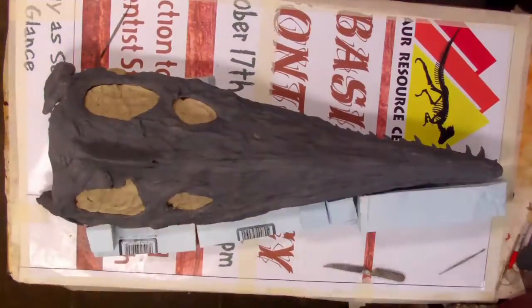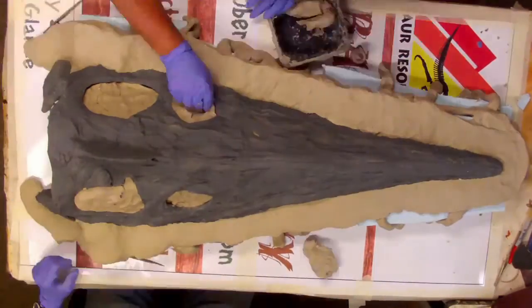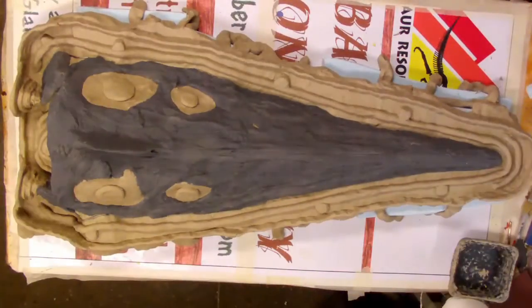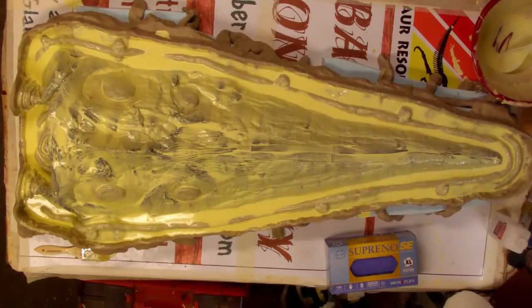Once the reconstruction phase is done, I'm left with what's called a master. This is the piece that gets molded so that we can make lots of copies for production. I turned it over to our master molder, Todd, to work his magic.